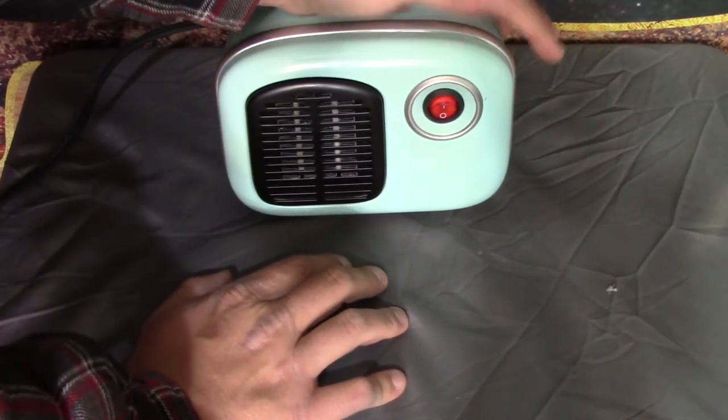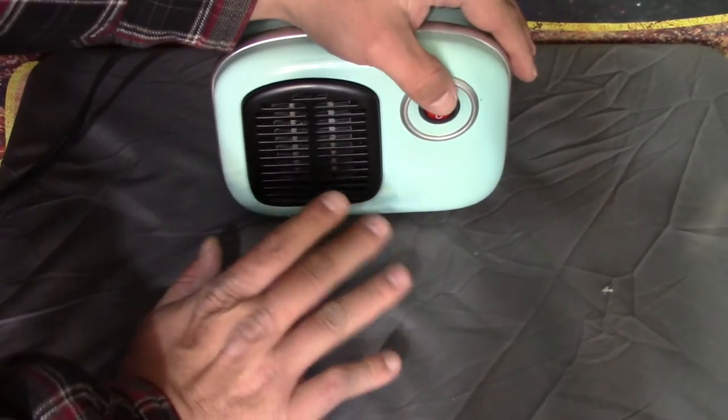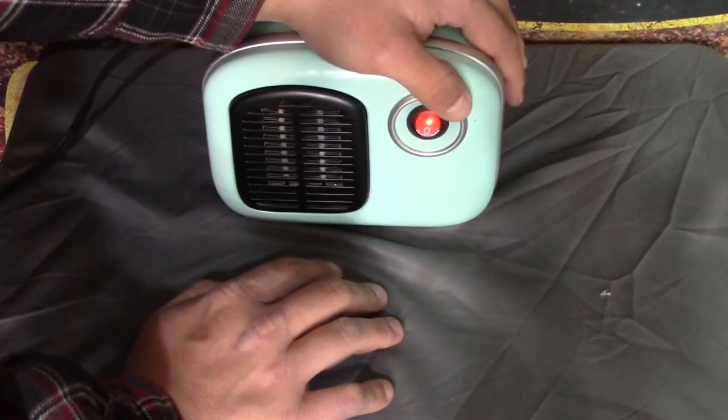And on the box it says — I don't know why it was listed as a feature — it has one heat setting: on.